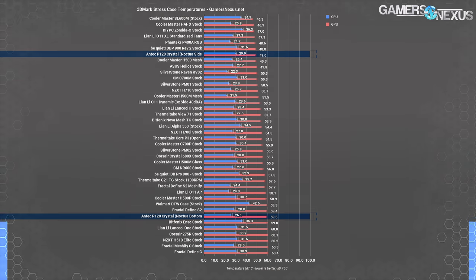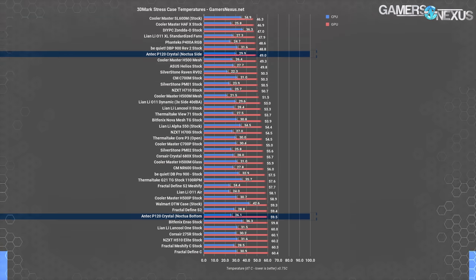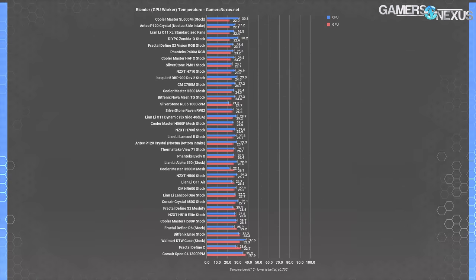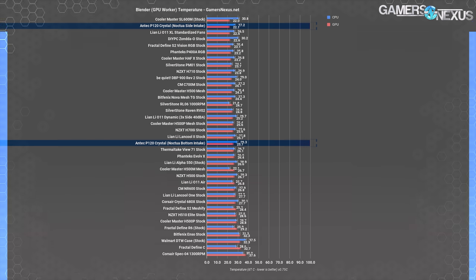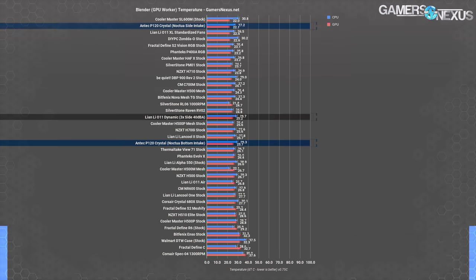Compared to the full chart, 49°C is great — on the same level as the H500 mesh or the RV02, both of which come with decent stock fans. Apparently, putting good fans in a case makes it perform like other cases that also have good fans. This at least means the P120 has decent cooling potential depending on the fans installed. For the Blender GPU render, side intake averaged 22°C delta T versus 26°C with bottom intake — the side intake result is nearly tied with the O11 XL's 22°C using the same fans.